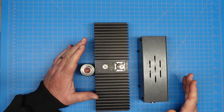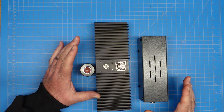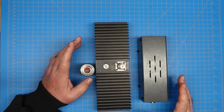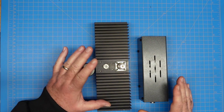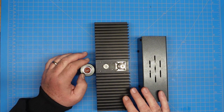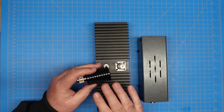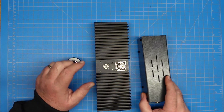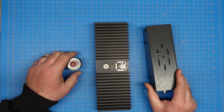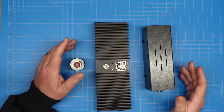I've got three examples here. These are all dry dummy loads. You can actually have a wet dummy load, which uses some liquid medium to dissipate heat. These three models are all air-cooled. They all have heat sink fins of some sort, internal to the box with a fair amount of space in there.